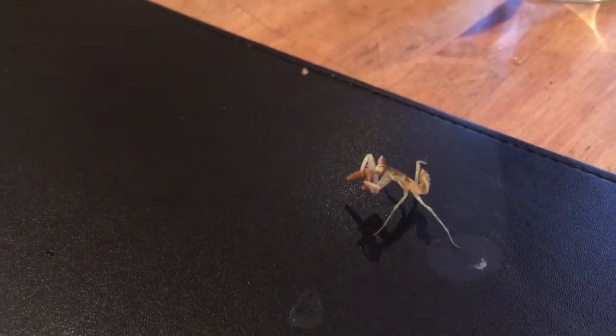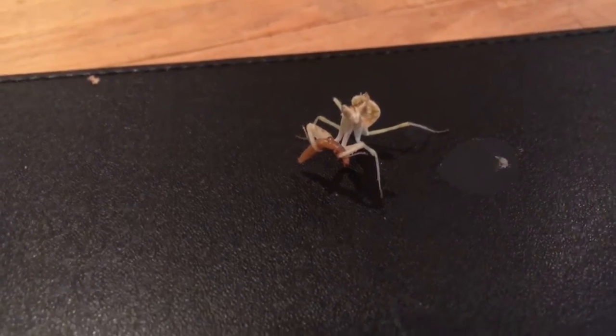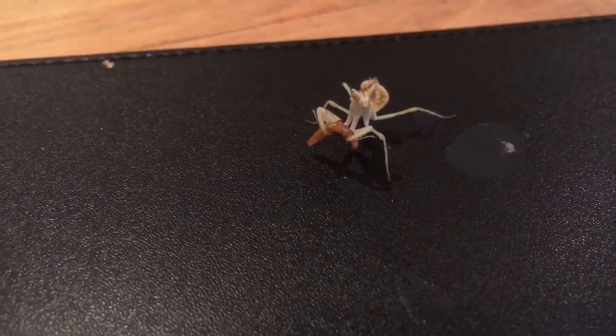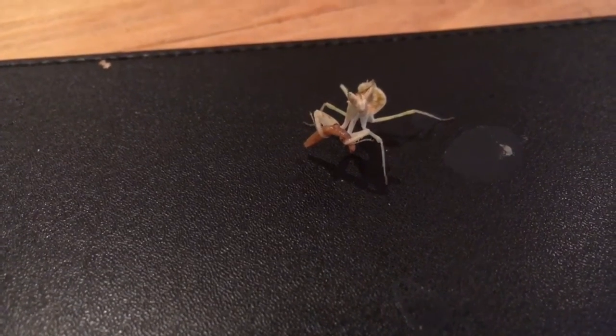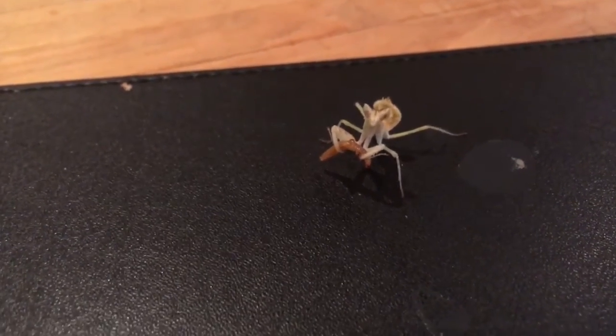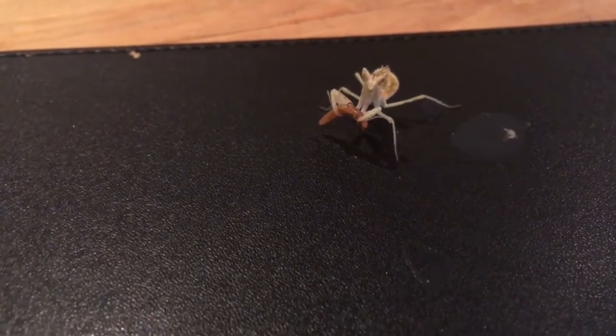I'll just try and turn her around so you guys can see — oh, she doesn't like being turned around. There we go, let her realise that she's stopped moving and continue on with her meal. I've had her for a couple of months now, time's just flown by since I got her.